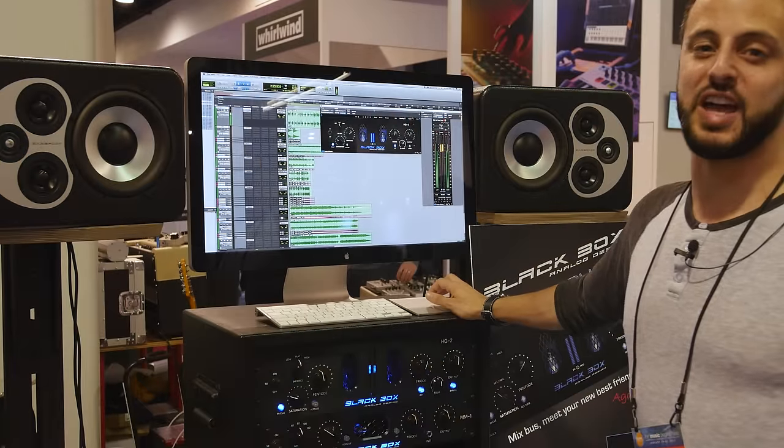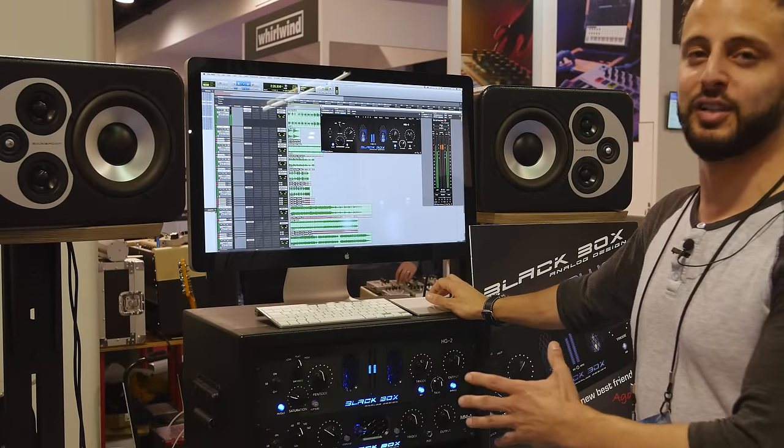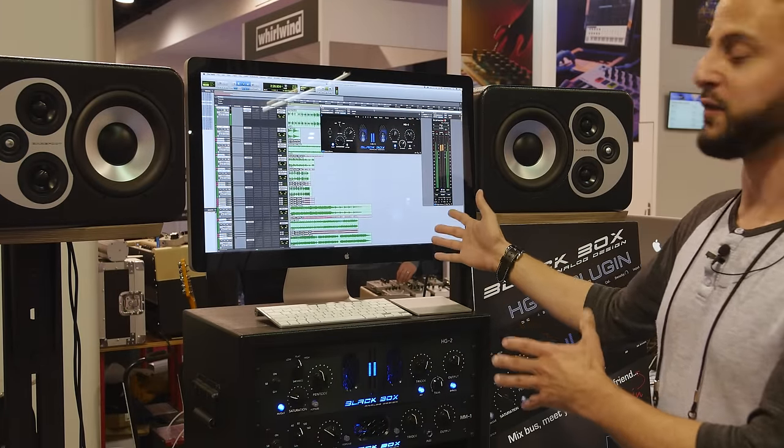I'm Eric Rossi. Want to say thank you to Plugin Alliance — they absolutely nailed it on this. Go download the demo and check it out for yourself.